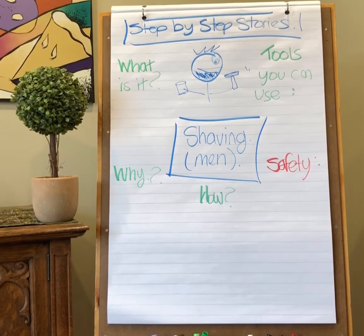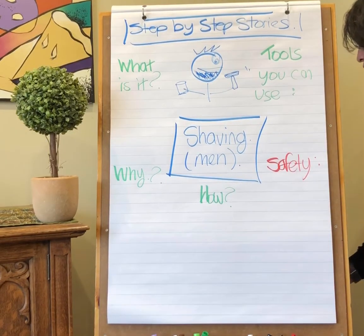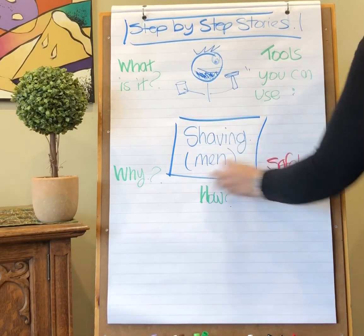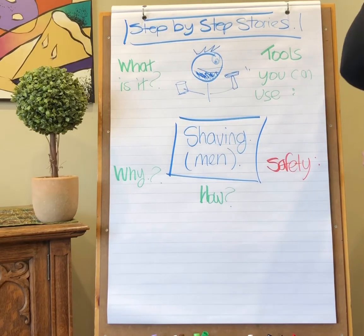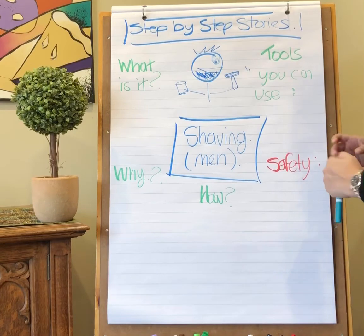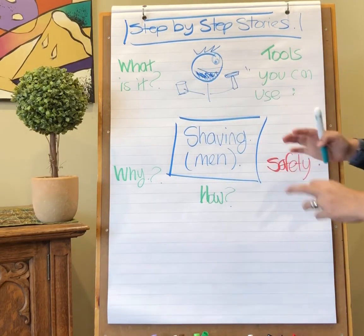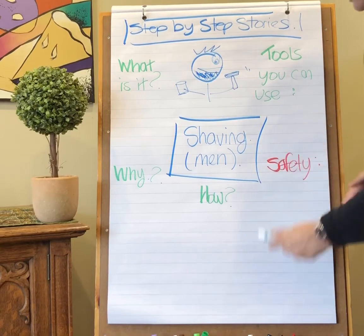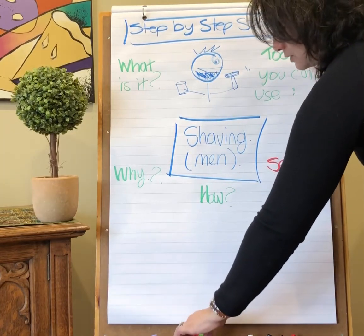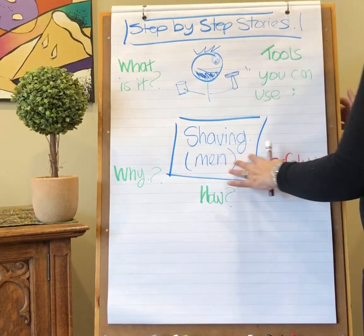Hi everybody, welcome to Step by Step Stories. Today we're going to be talking about shaving for men. We'll also do another lesson at another time for shaving for women, because it is a little bit different. The hair that men have is a little bit of a different texture than the hair that women have, so there are different strategies for it. Let's start with shaving for men.